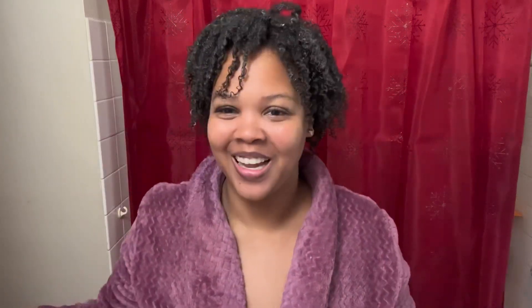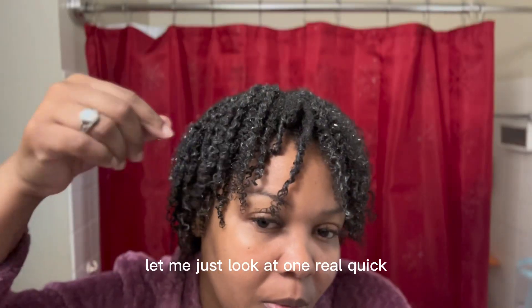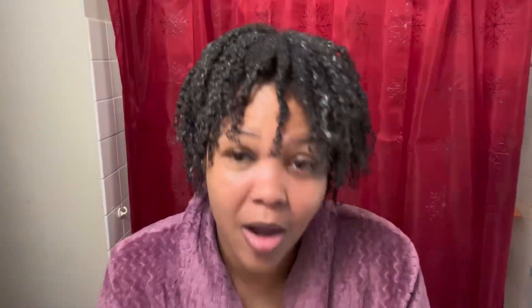My hair is really curly now. I like to shake my hair — the reason I shake it is because I couldn't do this before. Now we just wait for it to dry. I'll come back after it dries. Okay, I'm back — my hair is half dry. As you can see, it's really curly. I have a few damp pieces but we're not going to worry about that.